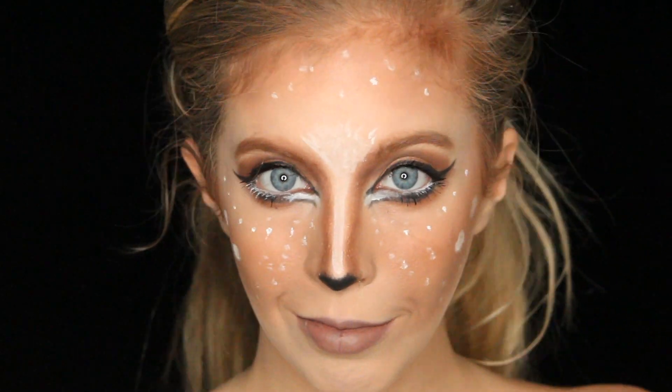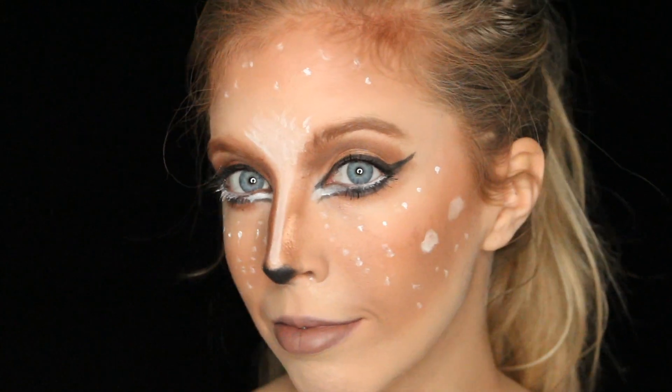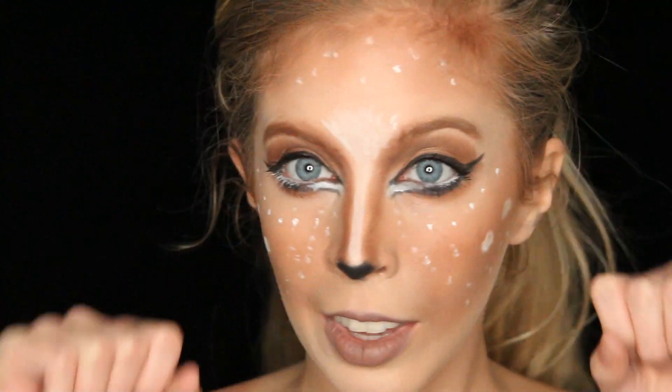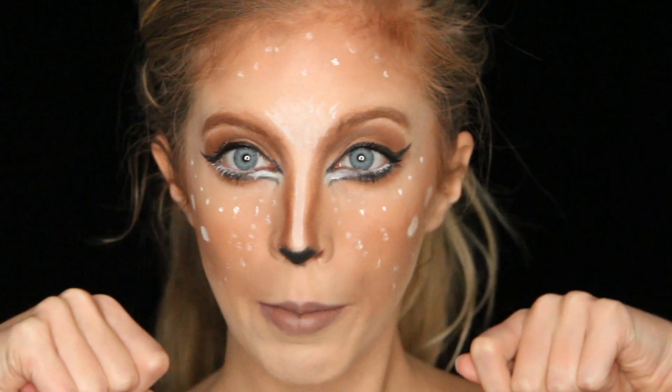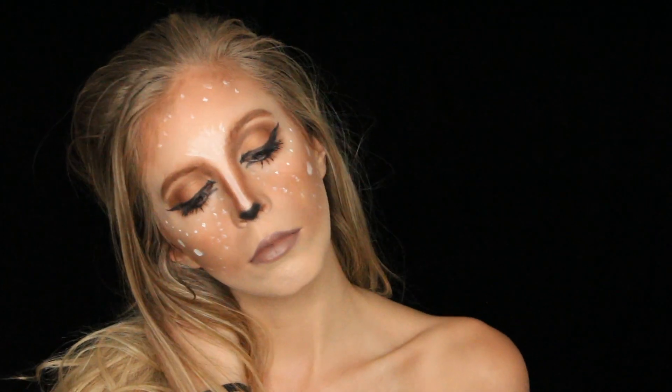Hello beauties! Today we are doing a deer or a doe makeup tutorial for Halloween. This is an extremely cute look and it's really easy to do and you can be as creative as you want with it.